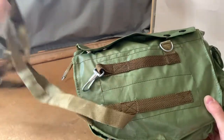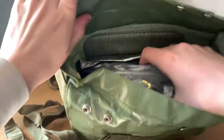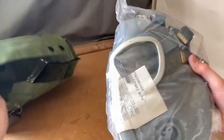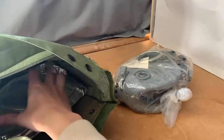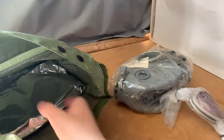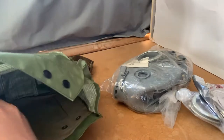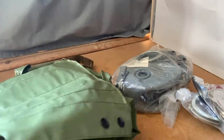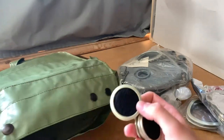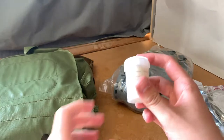Let's unpack everything and install the filters. The set includes the mask with a Polish manual, a pair of lens outserts, a pair of cheek filters, two poppers to hold the filters in place, and a winterization kit.